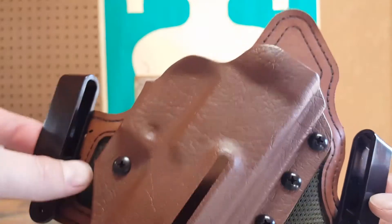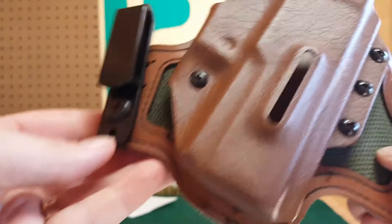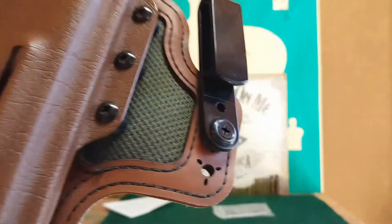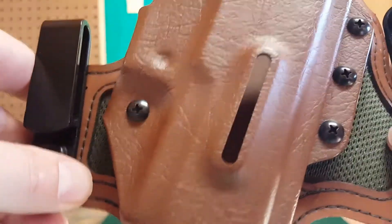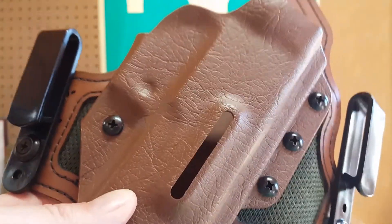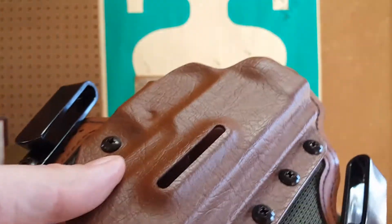It comes with two clips, and they have three adjustment points each. On the clip itself there are also two adjustment points. I have one clip in the top hole and one in the bottom hole — I did that on purpose. What that does is it allows me to get a little bit more cant. I do carry concealed on a cant, and the reason is I carry a Sig P320 with an 18-round magazine, so in order to conceal that I have to cant it.